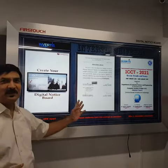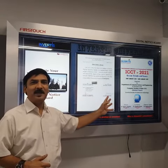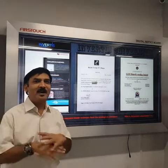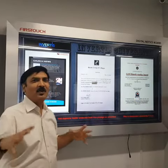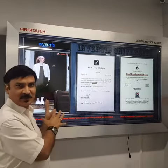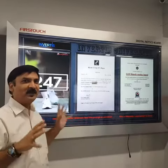All the notices you are seeing here are being transmitted through a central location. So if we have 100 notice boards like this, all the notices can be transmitted onto these notice boards right from one location.